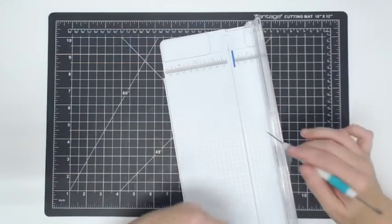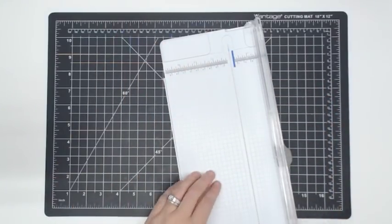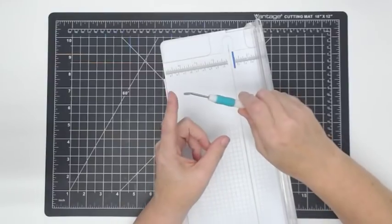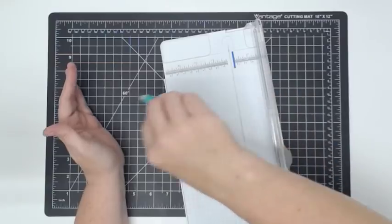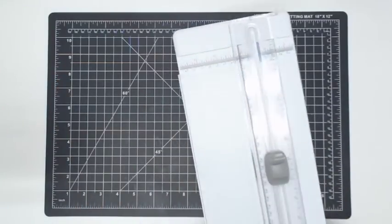Let me show you how to clean the trimmer out. See how the paper's kind of clogged up in there? I just take my pokey tool and run it up in here. If you don't have a pokey tool, you should consider it — this guy is useful for everything.